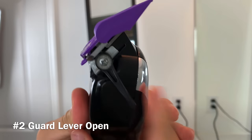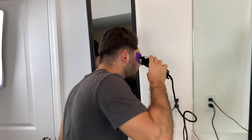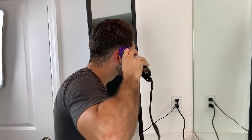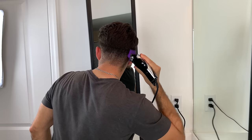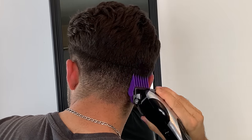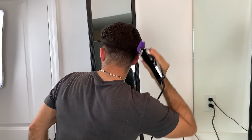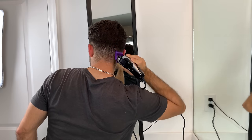Now using the number two guard with the lever open, we're going to take off some of that bulk. Still using the same concept — instead of going up a quarter of an inch, we're going to go up about half an inch and flick up and away from your head. When you're cutting your own hair, make sure you try to stand up as straight as you can. Try not to lean your body a lot because it will throw off your angled perception and hand-eye coordination — this goes for both your clipper work and your scissor work.